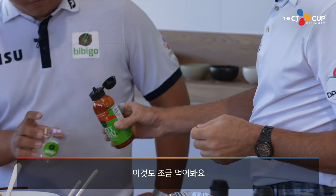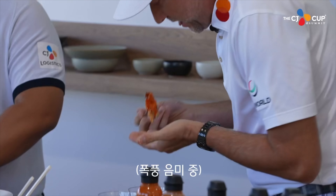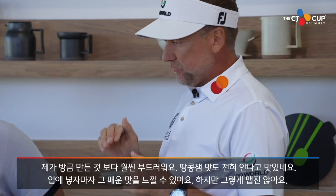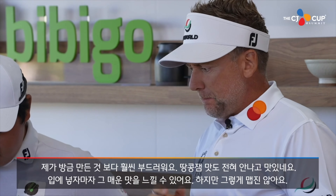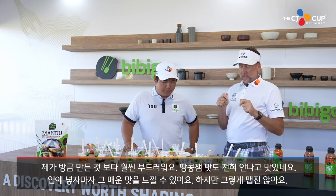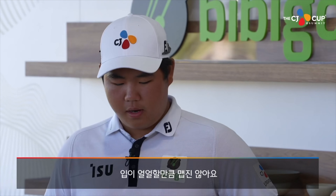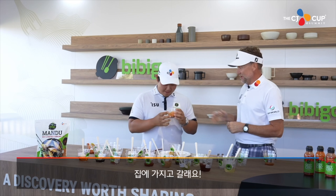We have some ready-made ones right here, let's try some of this. It's a bit smoother than what I've just made. You can't taste any peanut butter, but it's nice. It's got a kick straight away as soon as you taste it, but it's not too strong. It's very nice — it doesn't burn afterwards. I have to go with the peanut butter one. For me it was actually really good too. Good work, glad you liked it. Thanks for the sauce — I'll take this home.